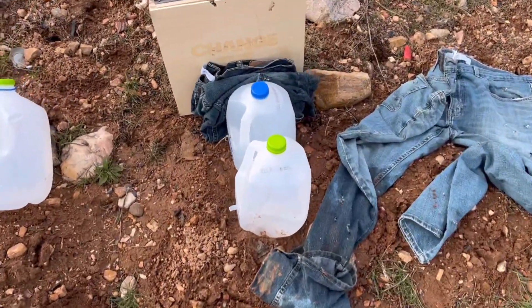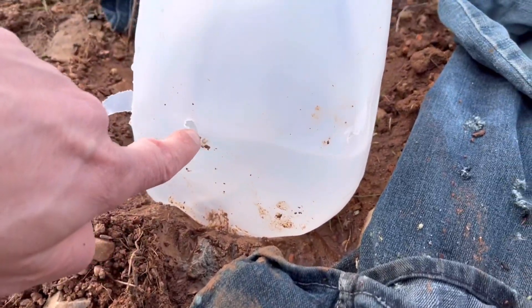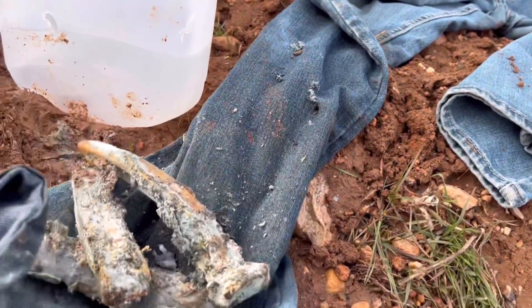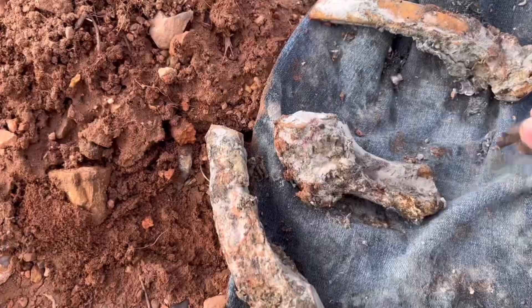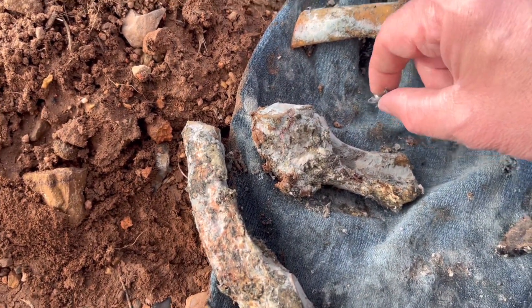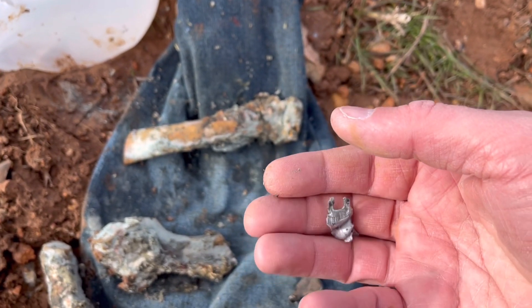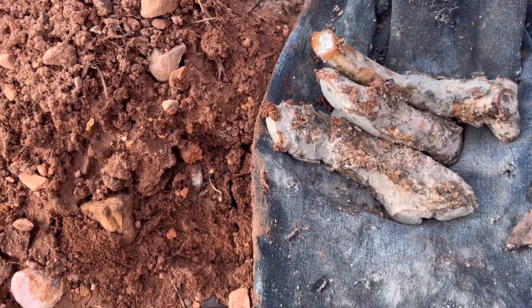Look at this — it went in right here, came out right here. That is quite interesting. Upon hitting bone it just does all sorts of crazy stuff, it does its own thing. It looks like it just kind of grazed that bone. You know what, let's try it one more time.